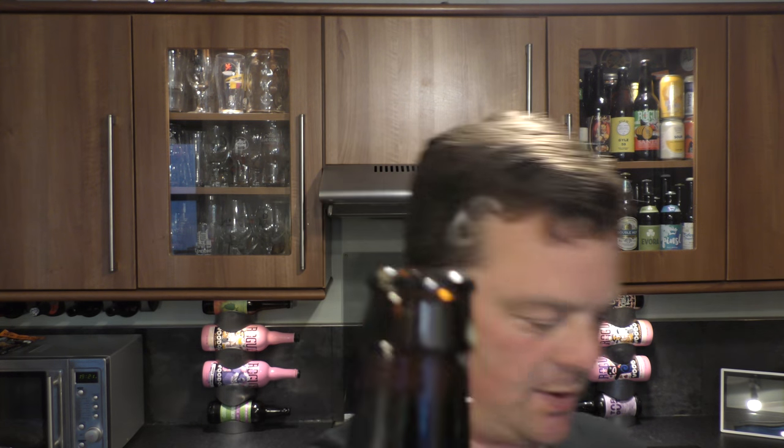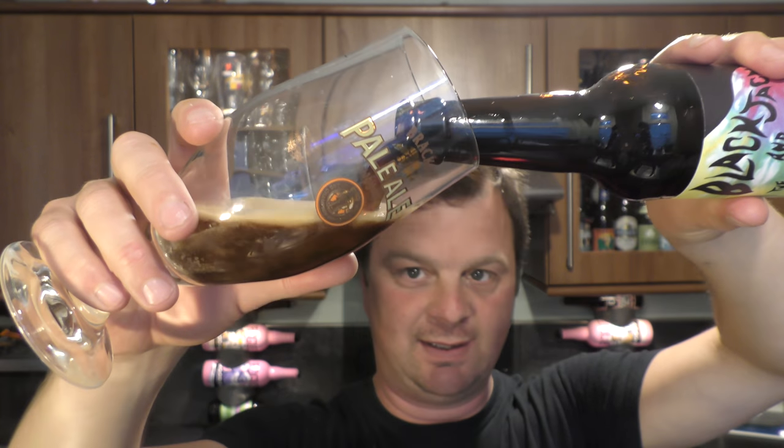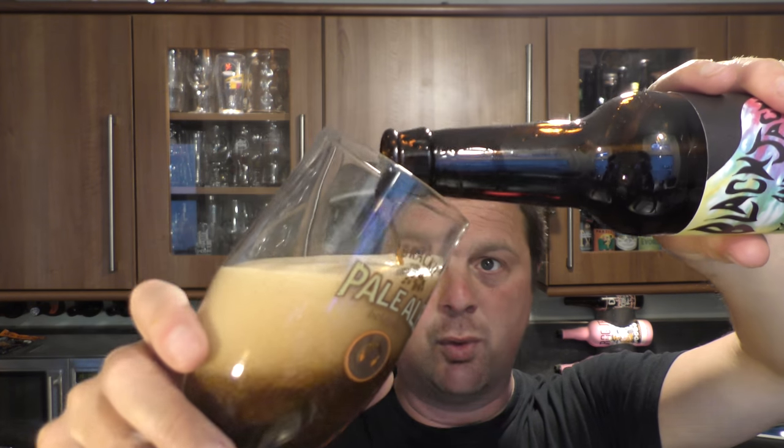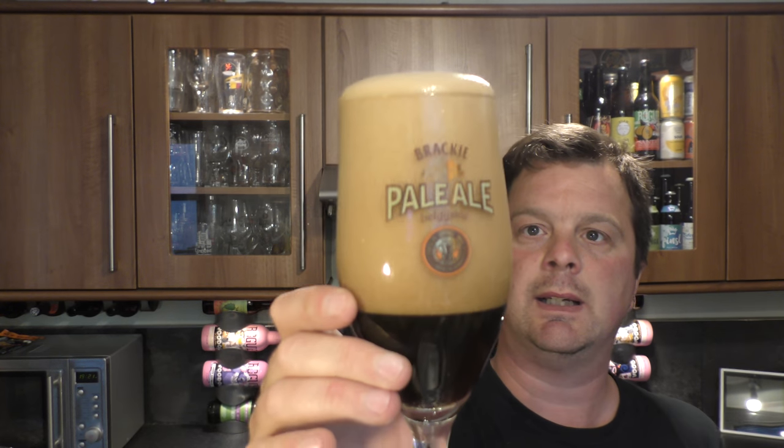Nice bit of smoke on the pour. Beer in the glass then — I do like a brown ale, I do like an India Brown Ale. That's a bit lively, gonna put that down for a moment. It's gonna just spill over everywhere I think.